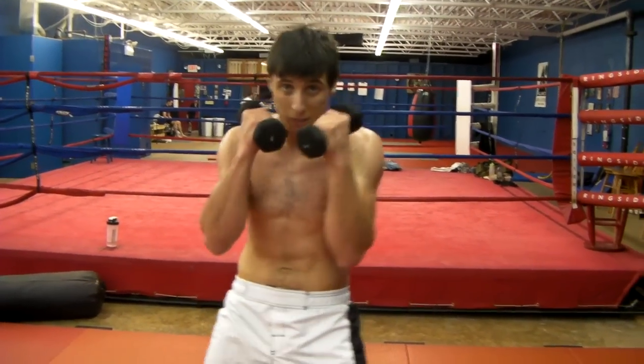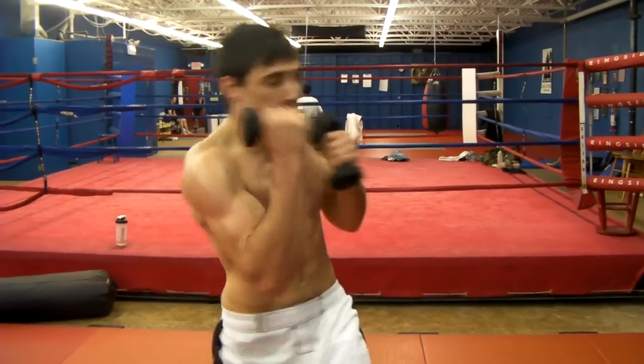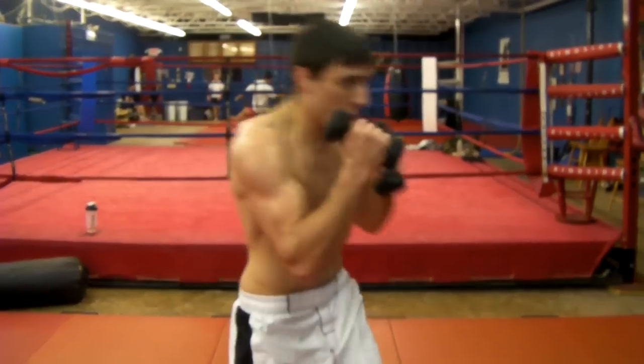Uppercuts. Keep your hands right here. Duck. One, two, three.